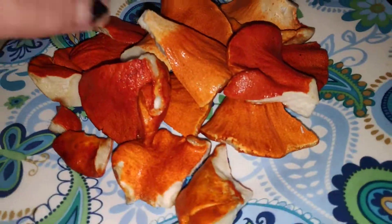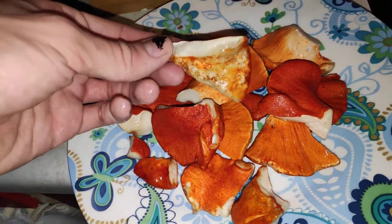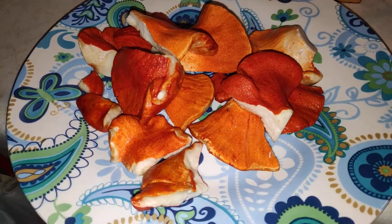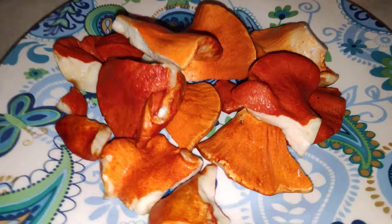Cut and clean these up, break them into little pieces, clean all the dirt off. You want all the forest off of them after you find them. Put them in a colander or a strainer and clean them up.